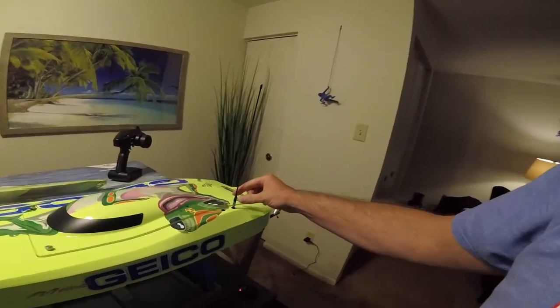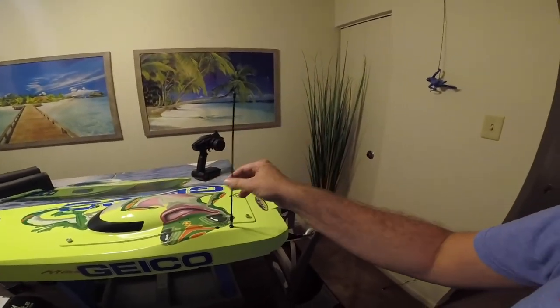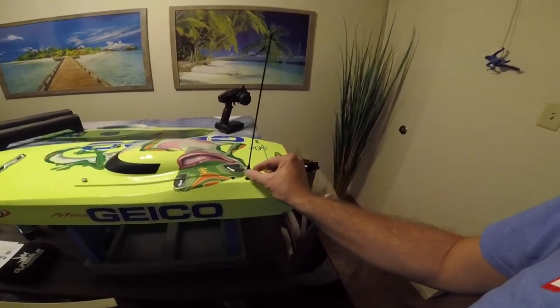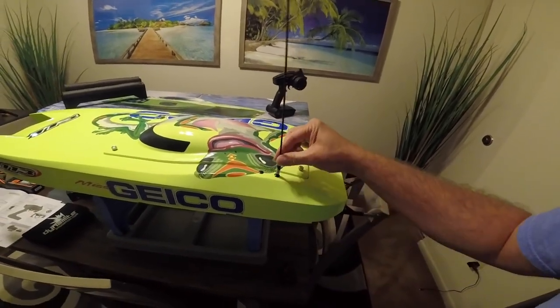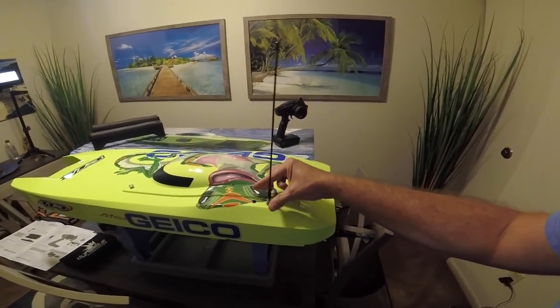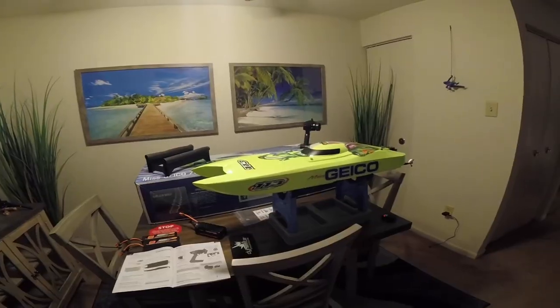One other thing — when you put the antenna in, this thing is very flexible and moves around a lot. It goes down into the shaft and could pop out. I always put a little bit of electrical tape around mine just for safety — that's entirely up to you. Thanks for watching everybody, I hope you enjoyed this and I'll let you know how everything works out.